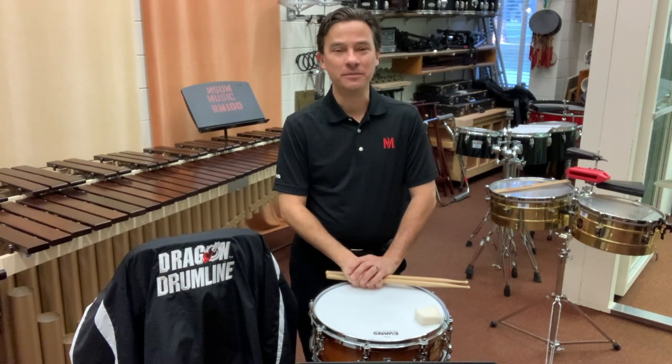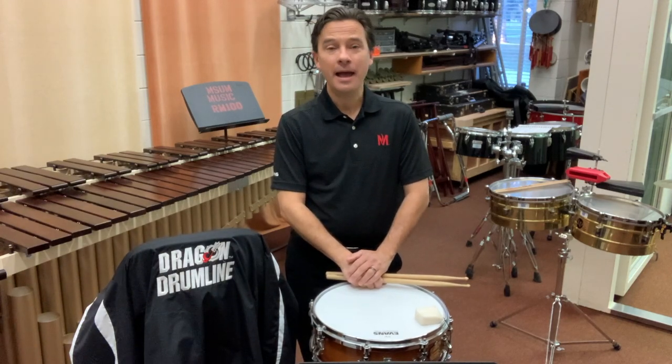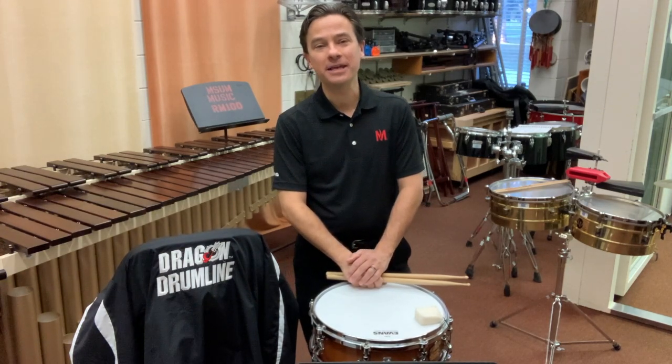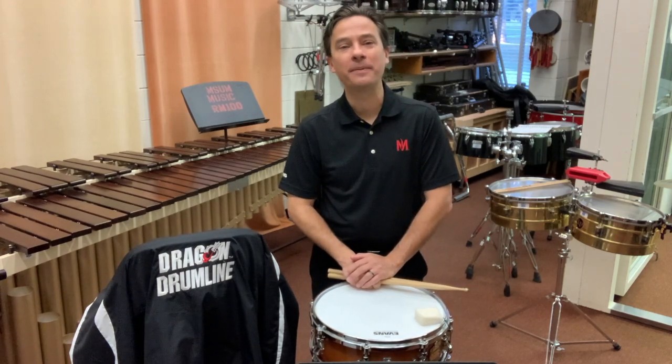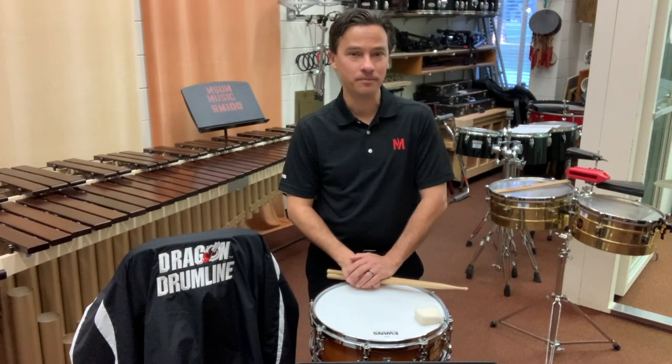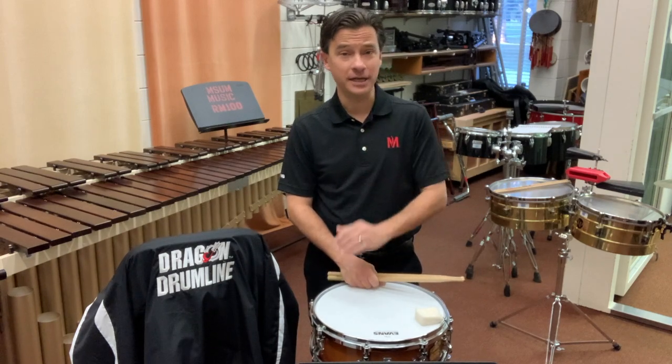Hello, my name is Dr. Kenyon Williams. I'm Professor of Percussion here at Minnesota State University Moorhead, speaking to you from inside the MSUM Percussion Studio, home of the Dragon Drumline and Fuego Tropical World Music and Percussion Ensemble. Today I'd like to talk with you about the 2022 North Dakota All-State Snare Drum Etudes, beginning with the first etude.